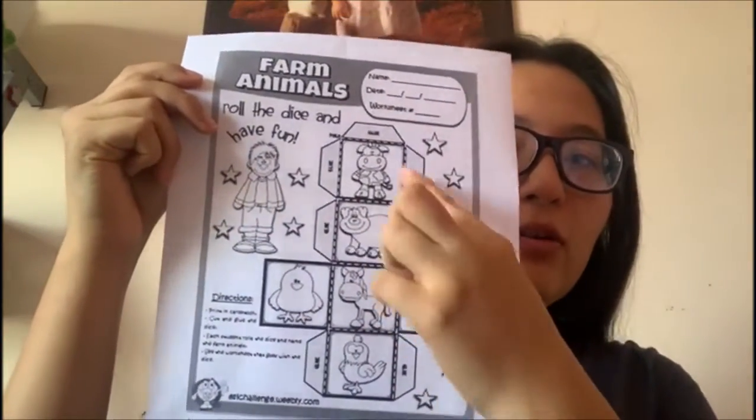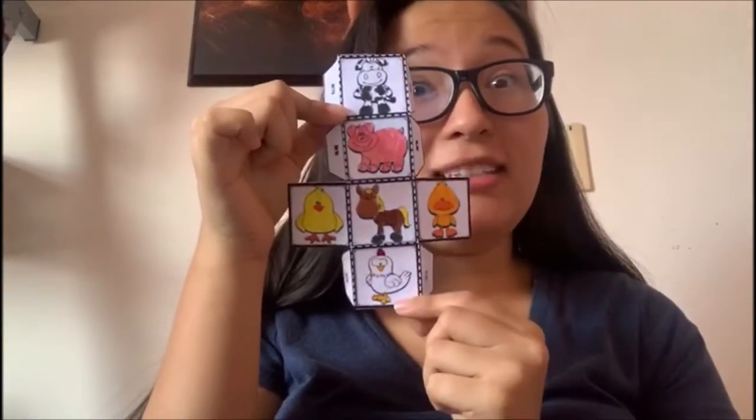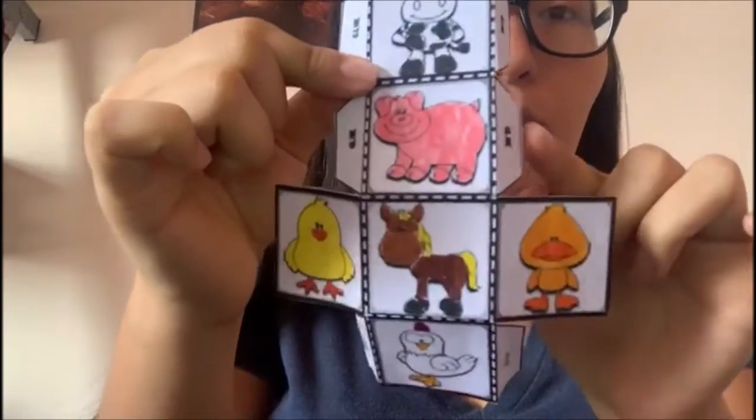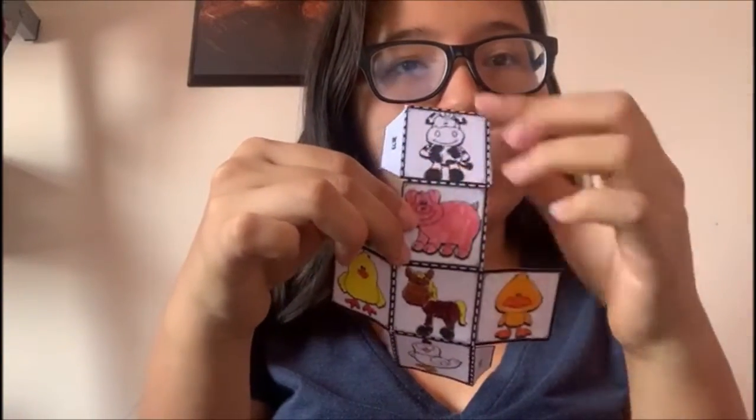Pintar y recortar el cuadrito. Look guys, I have my dice — paint and cut it out. Now we have to fold it. We need to fold these little wings and we also need to fold all the squares like this and like this.